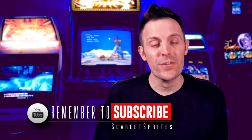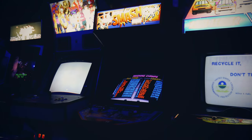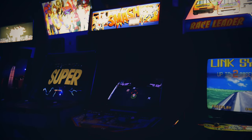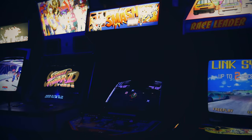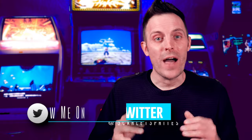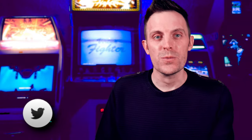Hey guys and welcome back to Scarlett Sprites. Here we are talking about another arcade machine today — my Williams Smash TV machine. We'll cover this one a little more traditionally. The montage on G.I. Joe was just something I did for fun, similar to Virtua Racing a while back, so none of that here today. I'll actually try and articulate some of the work that had to happen to bring this one back.